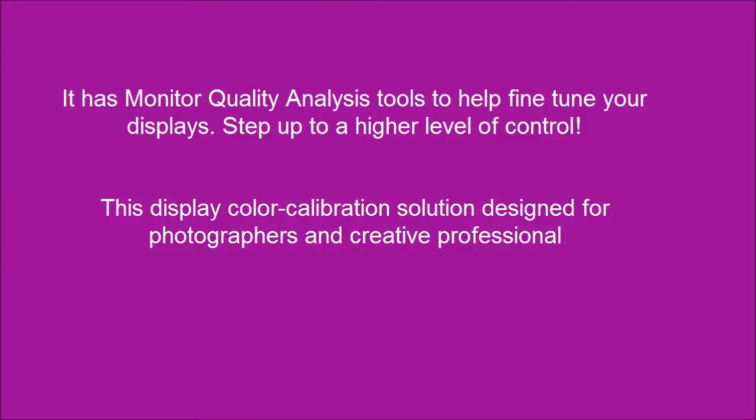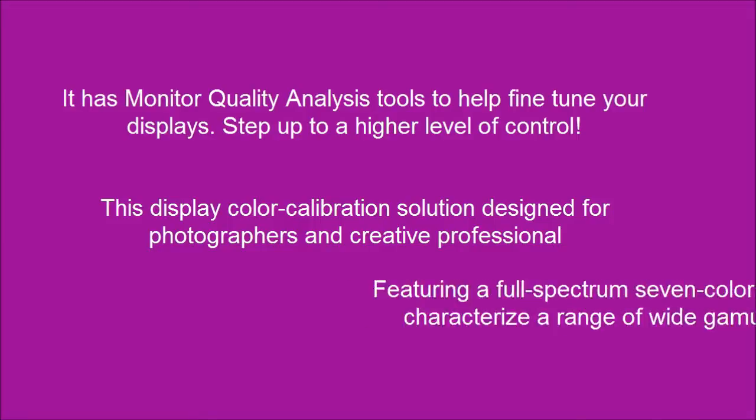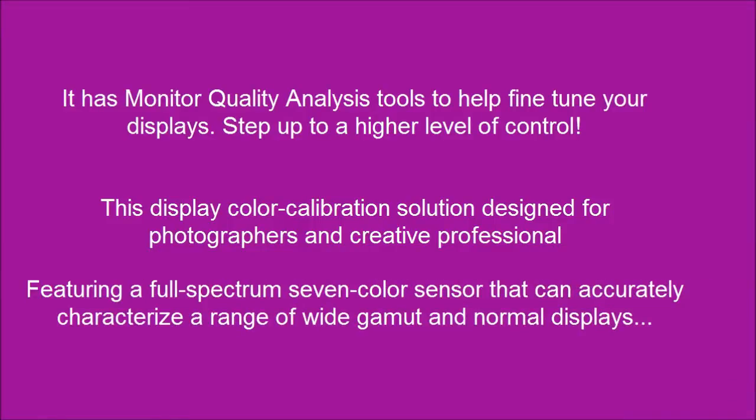This display color calibration solution is designed for photographers and creative professionals, featuring a full-spectrum 7-color sensor that can accurately characterize a range of wide gamut and normal displays.